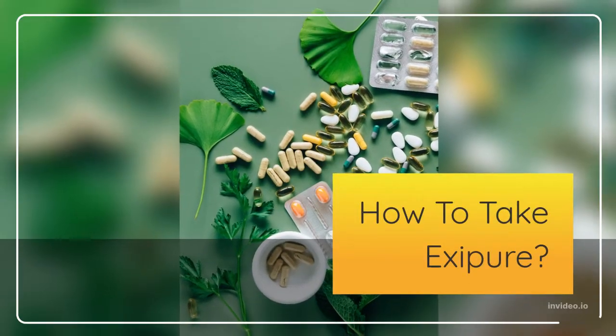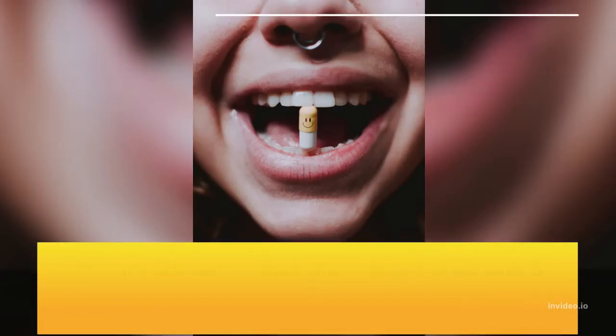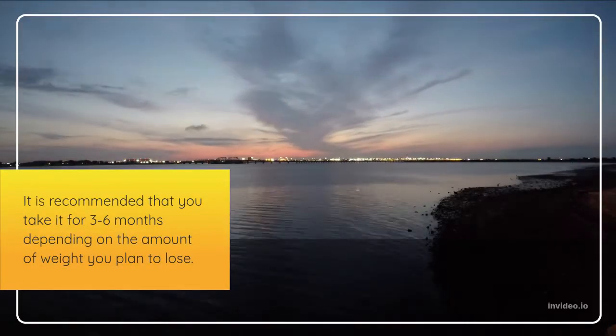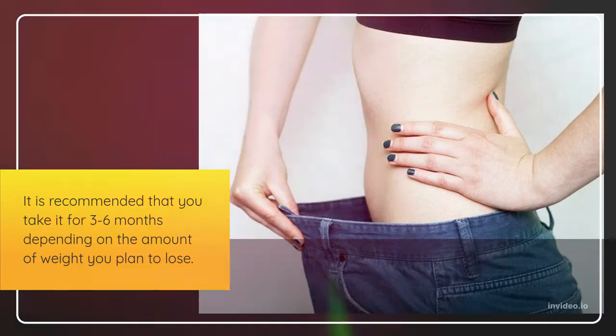How should I take Exipure? You are advised to take one capsule daily with a big glass of water, any time of the day that is most suitable for you. It is recommended that you take it for 3 to 6 months depending on the amount of weight you plan to lose. Leave a comment below — how much weight are you trying to get rid of?